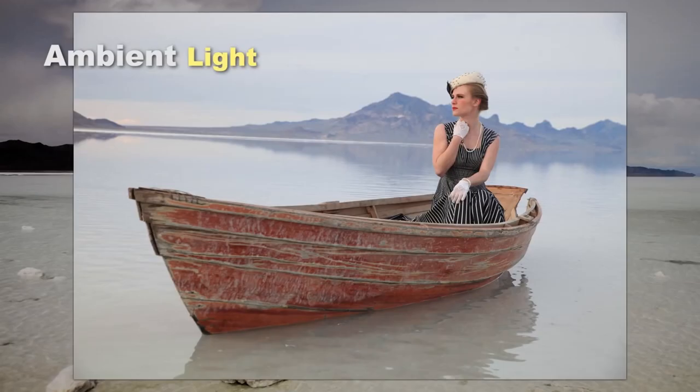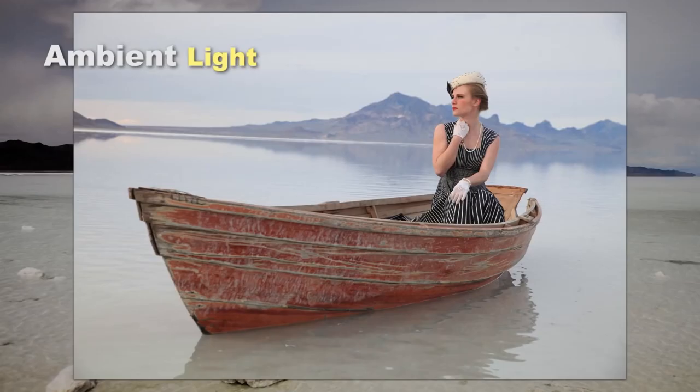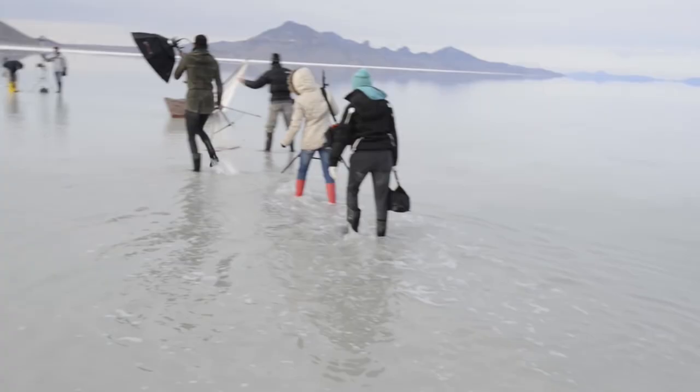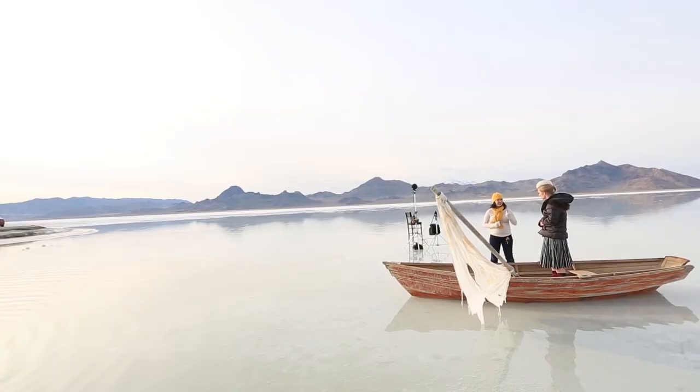Here is our first shot with only the sunlight — not a bad look on its own, but I want to punch up the highlight on her face just a little bit. I'm going to place my strobes on the same axis as the hazy sun and strengthen the highlight that's already there. We will add the strobe from camera left to get a nice highlight on her face.